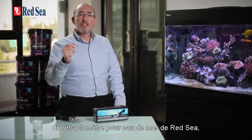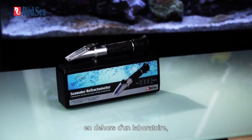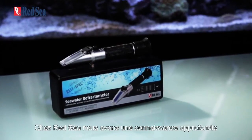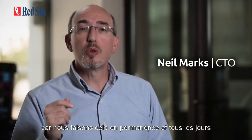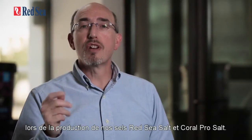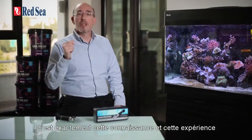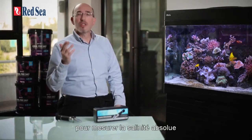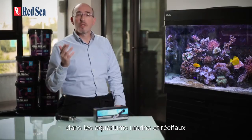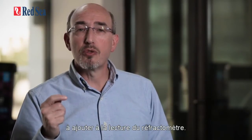Welcome to a short introduction to Red Sea's seawater refractometer, the most accurate way outside the laboratory to measure the salinity of our water. At Red Sea, we have an in-depth knowledge of making and testing seawater as we are doing it all day every day as part of the quality control process in the production of our Red Sea and Coral Pro salts. It is exactly this knowledge and experience that has enabled us to develop a truly reef-spec refractometer for measuring the absolute salinity of marine and reef aquariums without the need for any compensation factors to be added to the refractometer reading.